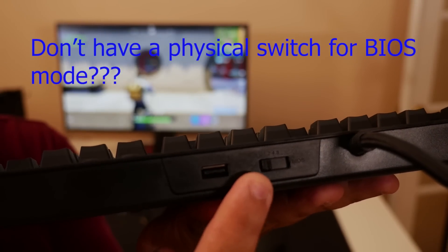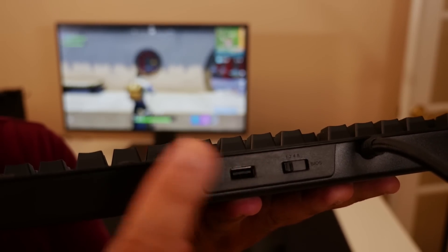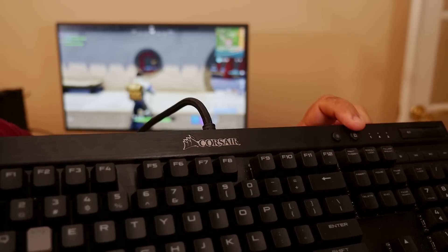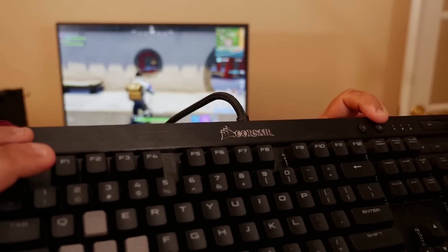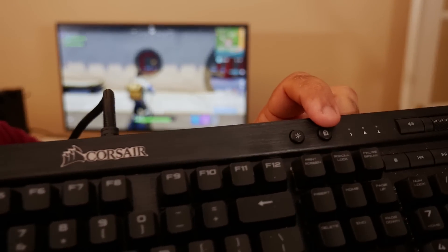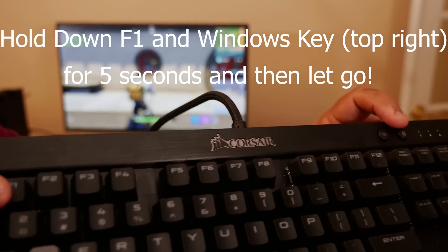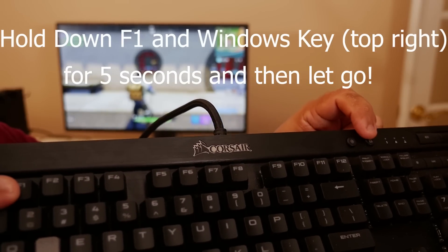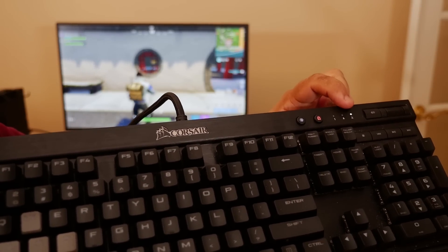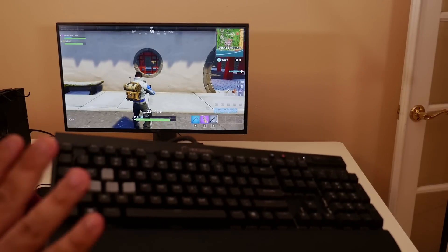But wait — what if your keyboard doesn't have a physical BIOS switch like this? For those of you who don't have a physical BIOS switch, let me show you how to do the exact same thing using a specific key sequence. Follow along. Hold down the F1 key on the left side of your keyboard, then hold down the Windows key on the top portion of your keyboard for five seconds. After you do that, you should see your keyboard flash and the scroll lock LED should be blinking just like this. Now you're in BIOS mode and you can use your keyboard in games like Fortnite on PS4.